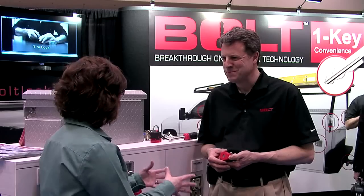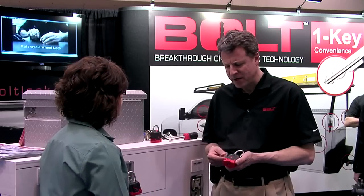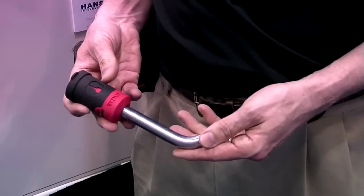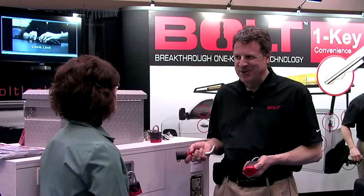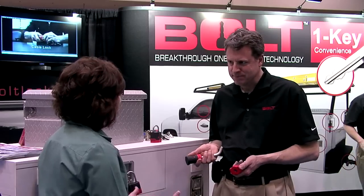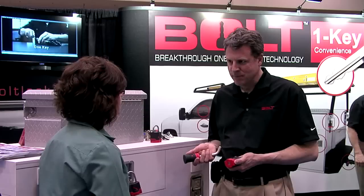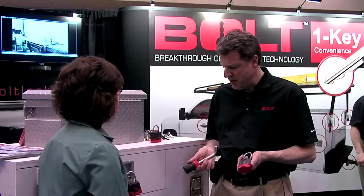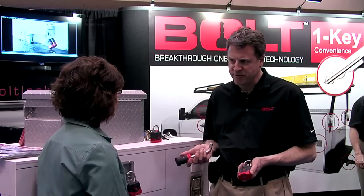Now is there just one size of lock? We have a padlock, a receiver lock used for towing, a cable lock with a six-foot cable, a motorcycle wheel lock, and a spare tire lock. The padlock is going to retail between $25 and $30, and the receiver lock between $35 and $40.